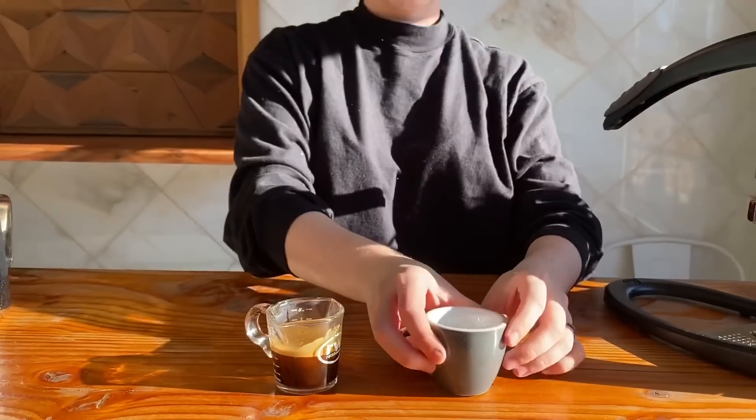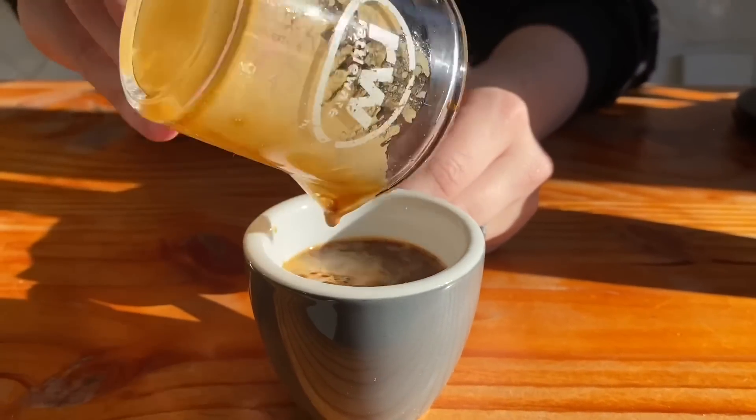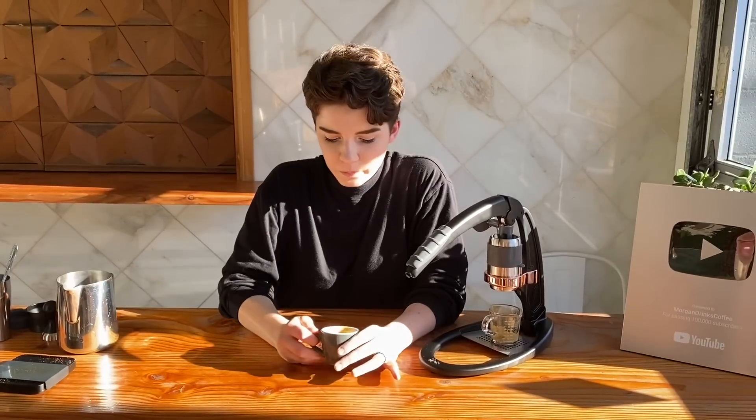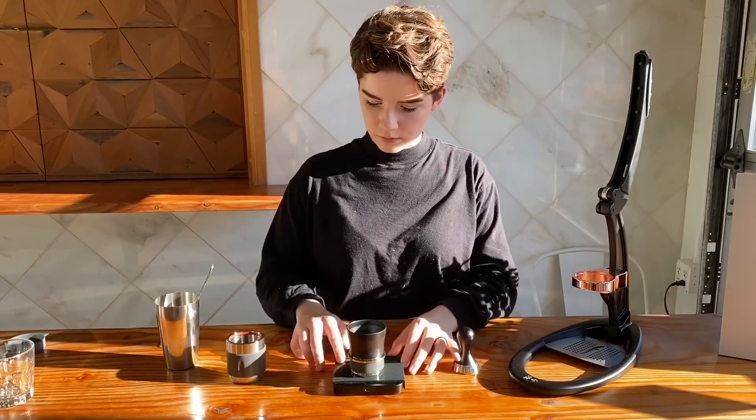Pull it out and give it a look — it has that nice crema on top, beautiful color, and a nice body. Putting it into a ceramic, giving it a smell, and a sip — I'm loving these espresso shots. It smelled really good and pulled super well. We didn't spend a ton of time dialing in; it was a 'let's get close and go for it' situation, and it's delicious. This is one of the best home espressos I've had on a machine like this. Now let's do it again for the recipe I actually wanted to show you today.